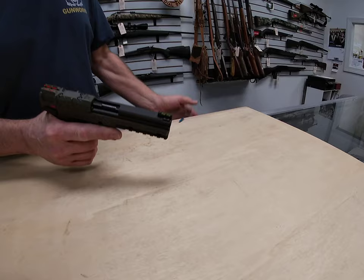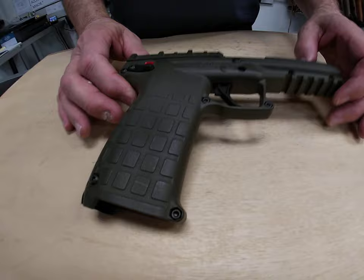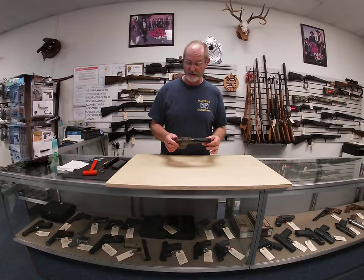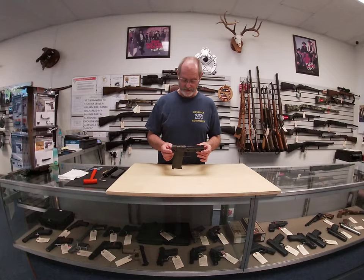They've been very popular and very difficult to get hold of actually. Anyway, that gives you my two cents about the Kel-Tec PMR-30 — a cool little 30-round .22 Magnum semi-automatic that I believe will be a lot of fun. Thank you guys for checking out Maverick Gunworks, and if there's something we can help you with, send us a comment. Thank you.